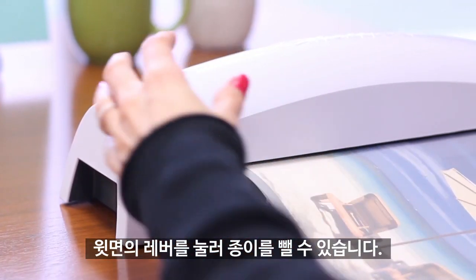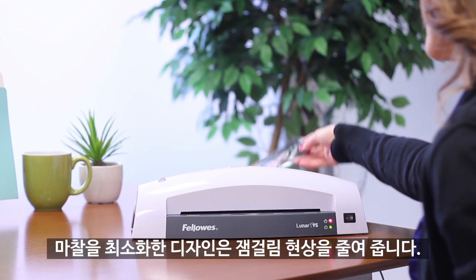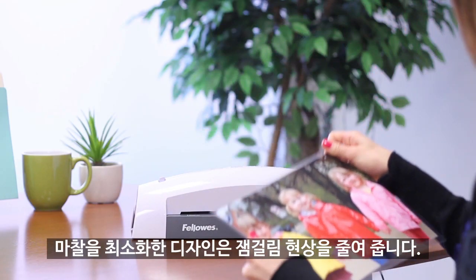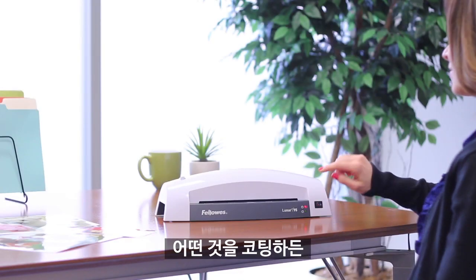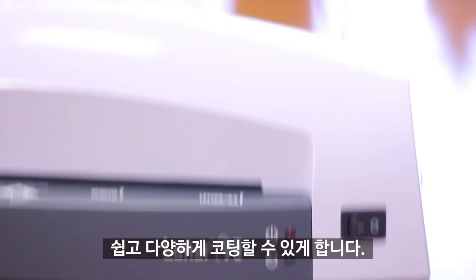The Lunar is also compatible with 5-mil index card-sized pouches or smaller. The release lever disengages pouches for easy re-centering or removal, and the low friction design virtually eliminates jamming. No matter what your laminating task, the Fellowes Lunar Laminator provides easy and versatile performance.